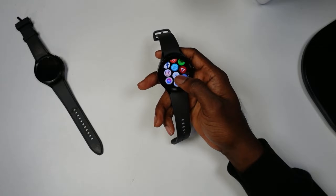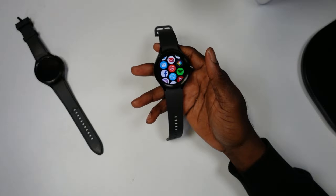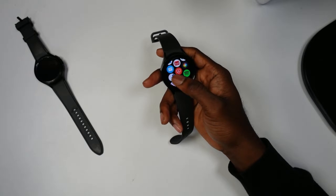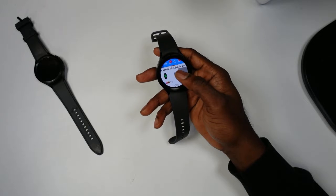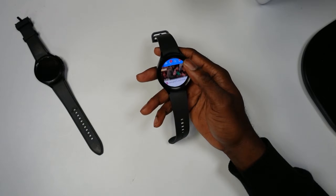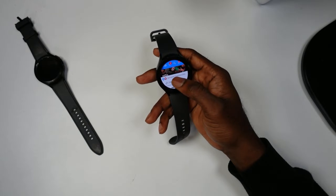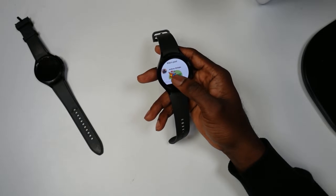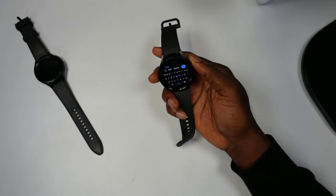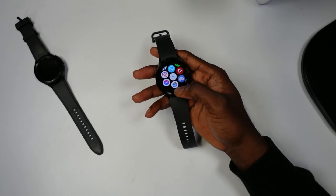How you guys doing today? In today's video I'm going to be showcasing Facebook running on the Samsung Galaxy Watch 5 Pro and Watch 5. As you can see here, this is Facebook working and it works really well. You can see something that you like, hit the like button, come here and comment on it, click 'write a comment' if you want.